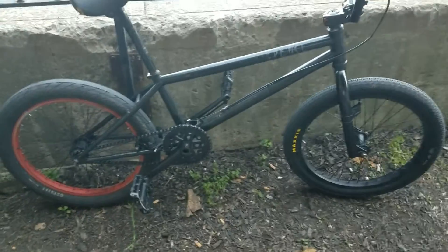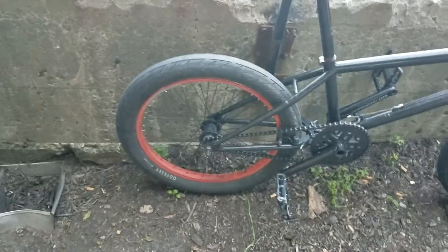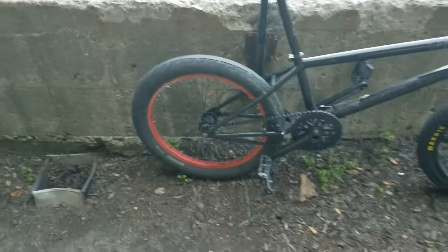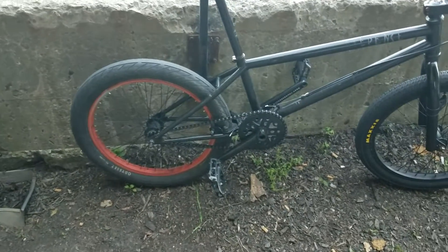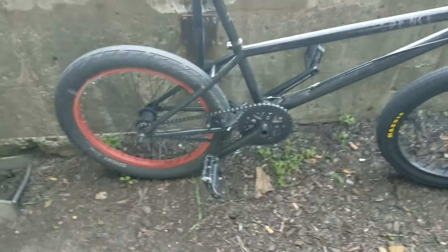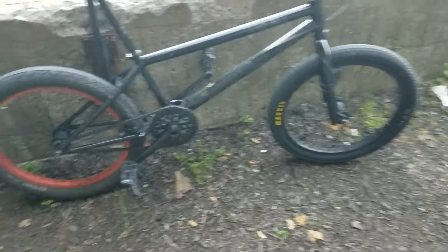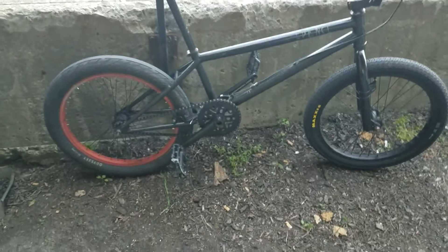Eventually I'm gonna get Profile Racing Elite nine-tooth cassette hubs, the G-Sport Birdcage rims because those are the lightest and strongest rims available, and Odyssey stainless steel spokes — so both of my rims are gonna be changed because they're both crap. I'm pretty shocked this bike even went 41.2 miles an hour because these rims and hubs are terrible.